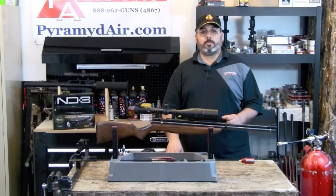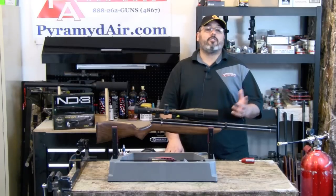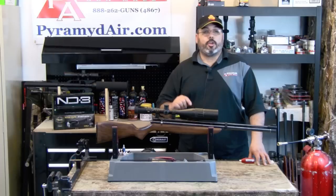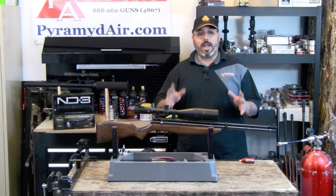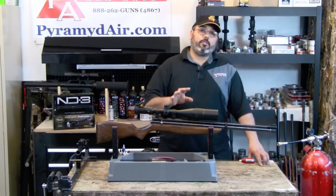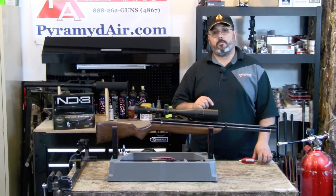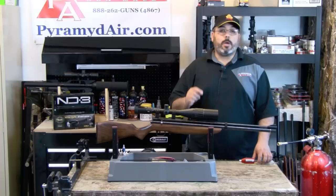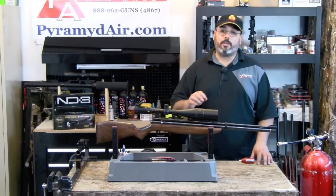Here's my scorecard for the Benjamin Discovery. Starting with the cons: the trigger needs work — that's about all I have in the cons department. Now the pros: the price makes getting into PCP air guns affordable for most folks that would normally shy away from the investment. The gun is powerful and very accurate with just a little bit of practice. The Discovery, like the Crossman 2240, has a massive secondary market for upgrades. The Benjamin Discovery effectively changed the PCP air gun world — you only have to look at how many were sold and continue to sell, and how many Benjamin Marauders have been sold as a result of the Discovery's success. It's a great little rifle that's often overlooked.